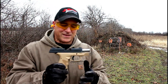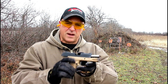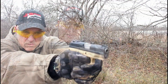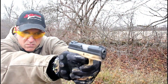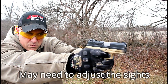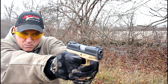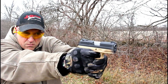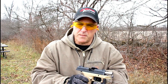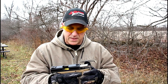I settled in better that time — no complaints there. Every round fed, fired, and ejected. It took me a couple of shots to hit that seven-inch target. You can see many of those cases came right back at me; I think one hit me in the head.